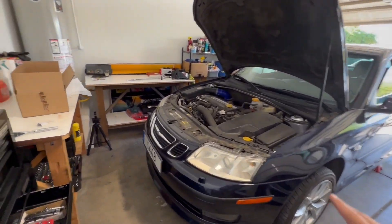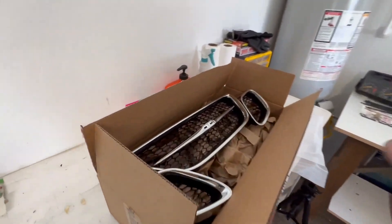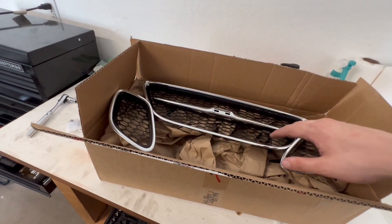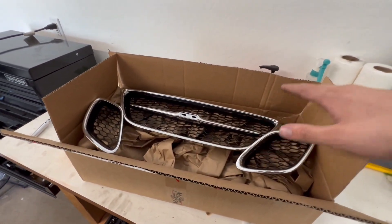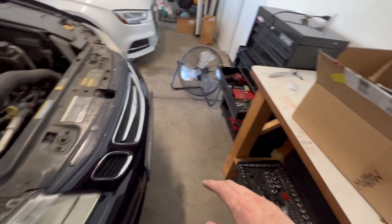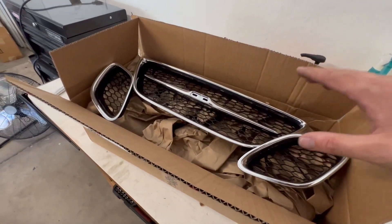I've never really disliked the stock grille on these cars, but this grille just looks so much sportier with the hexagon design. They have these in both chrome and black, and I think they even might have a couple other varieties. I wanted to go with the chrome because I think black on this very dark blue paint would look a little bit weird, so we're going to be swapping out the chrome onto there.